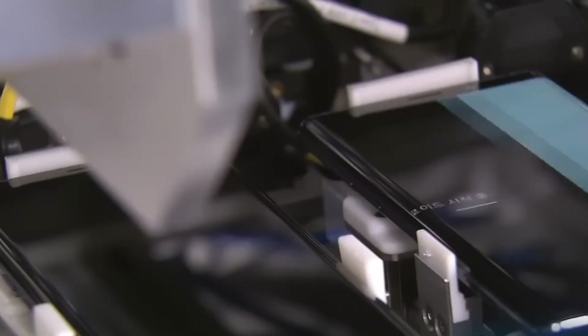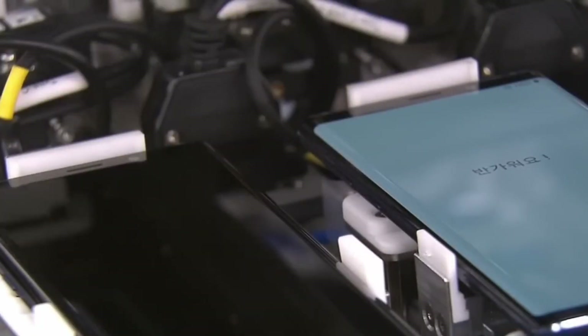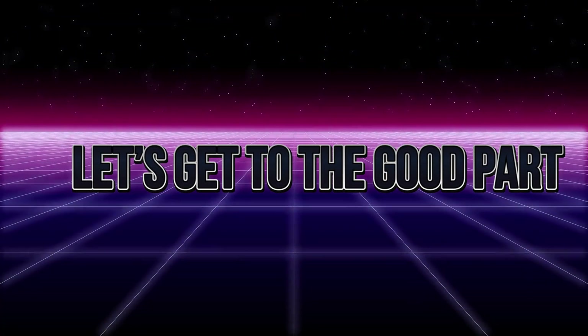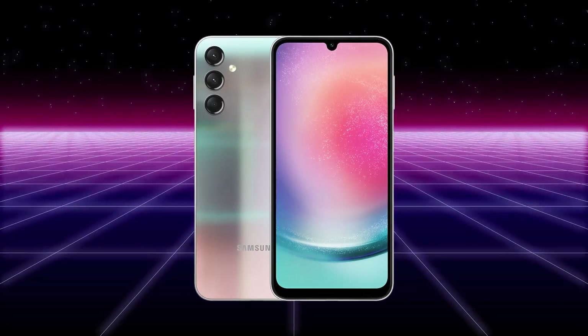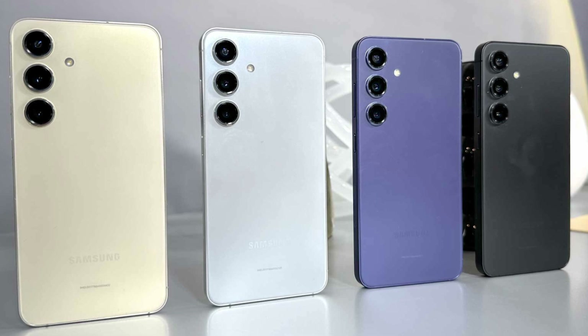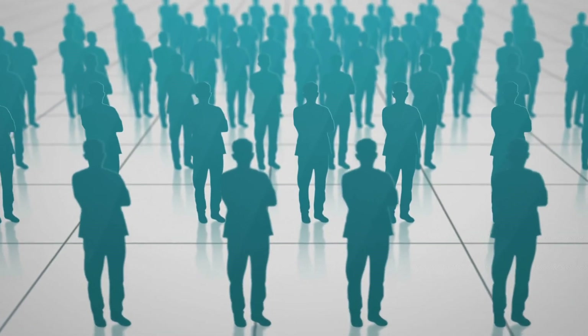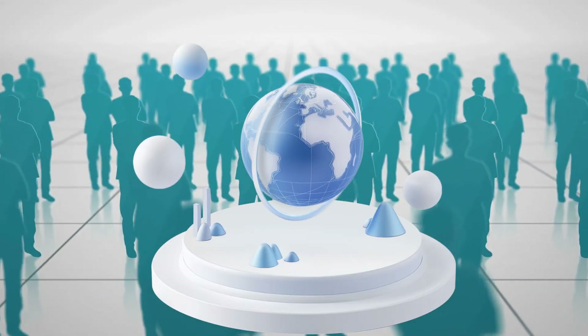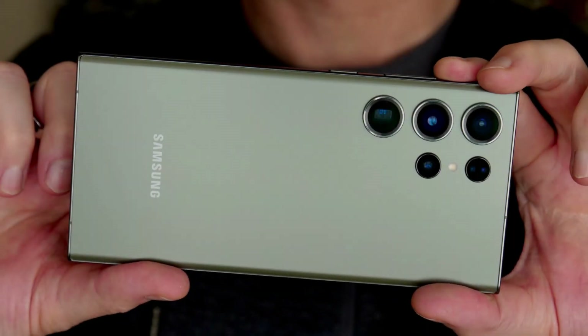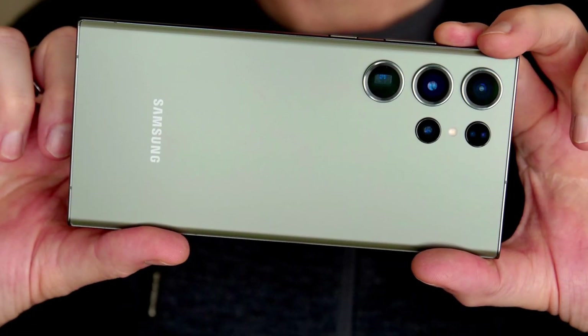Stay with us, because today we're going behind the scenes to uncover the incredible process that makes your smartphone come to life. How exactly is a Samsung phone made? It all starts with an idea. Samsung doesn't just think about what people need now — they think about what people will need in the future. From there, a team of designers and engineers get to work, imagining how the next Samsung phone will look and feel in your hands.